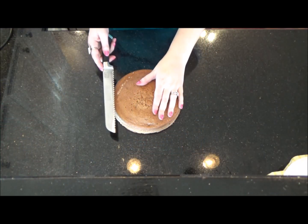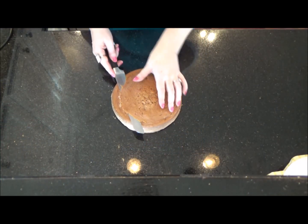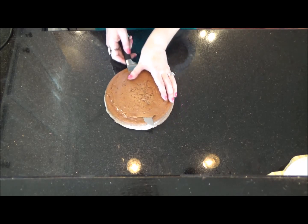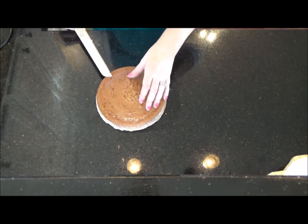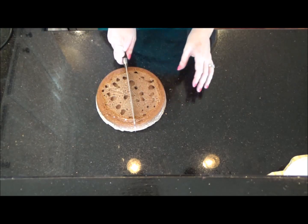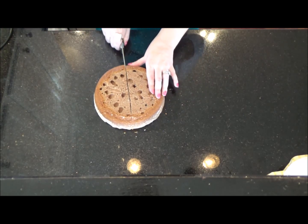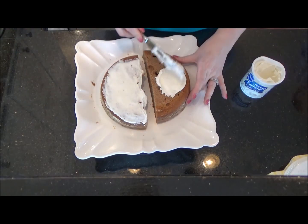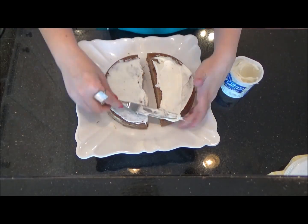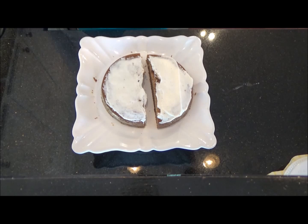First, take one of your 8-inch round cakes and slide your bread knife through the top, keeping the knife level all the way through, and then discard the top. Now cut your cake in half and grab your icing. Go ahead and spread a layer of icing on top of both halves, and then flip one side on top of the other half and set aside.